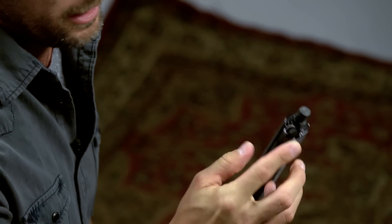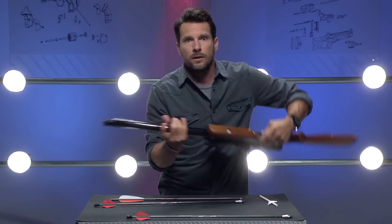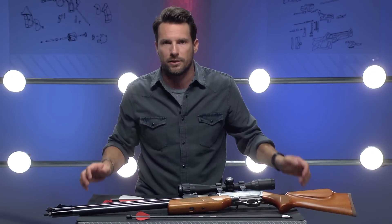As you keep pushing, the Air Bolt comes to a stop when it's fully loaded and it'll feel locked into place, just like that. You'll just have this little tip sticking out. Obviously if you're using a broadhead, it's going to be sticking out of the end. The knock and the o-ring create a seal just like a pellet does within the gun.